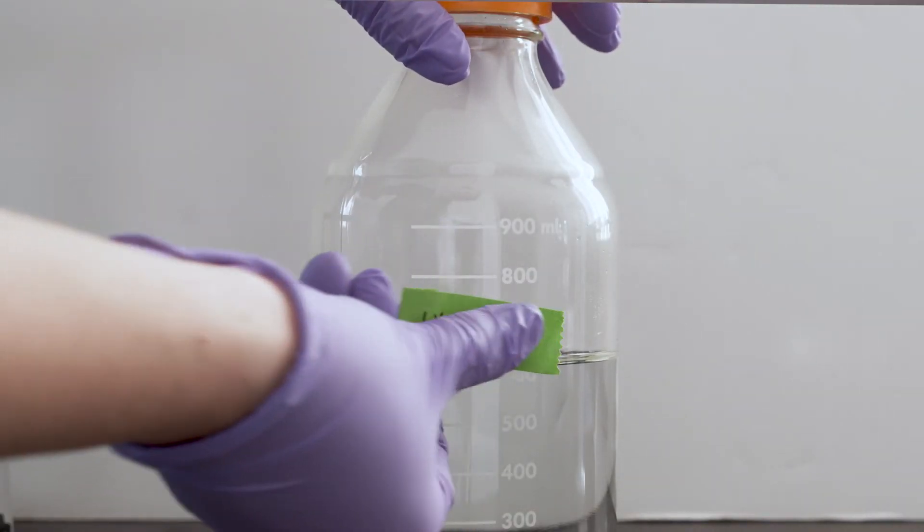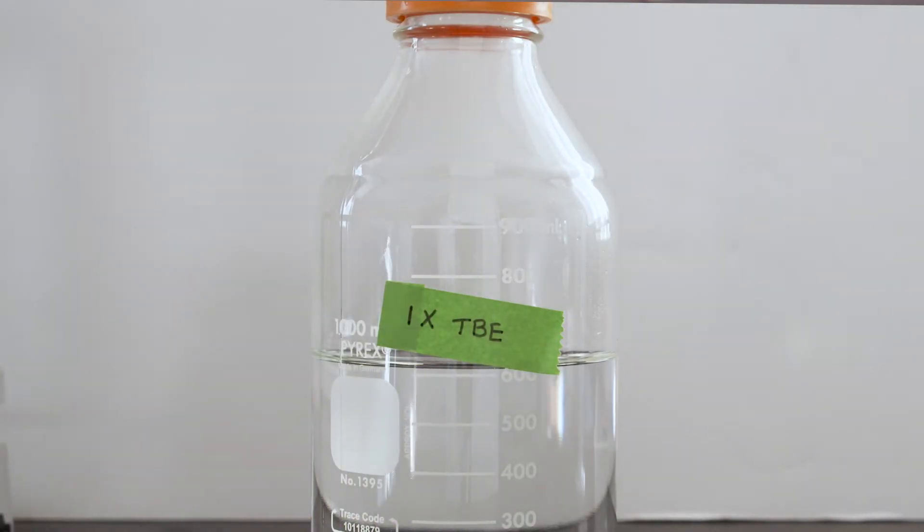1x TBE buffer can be stored at room temperature for three months when stored in a closed container. Now that the casting platform is set up and we have a sufficient supply of 1x TBE, we can make our gel.